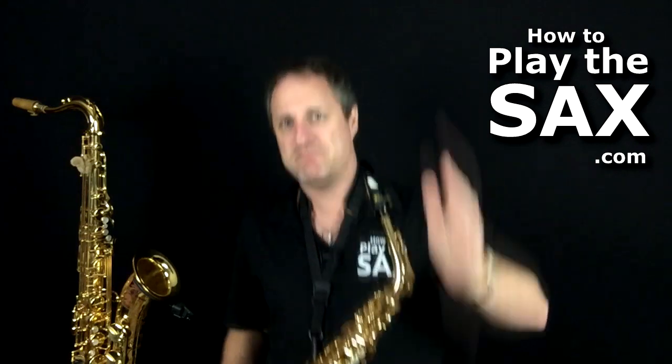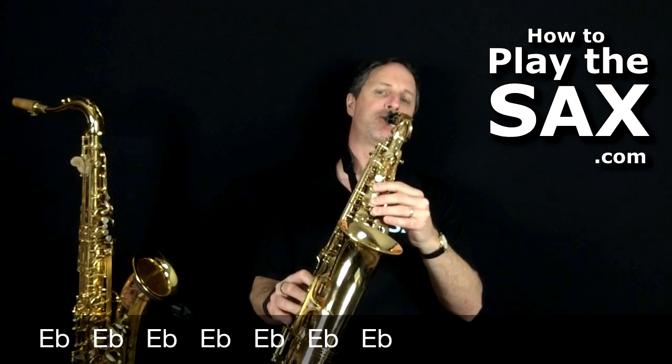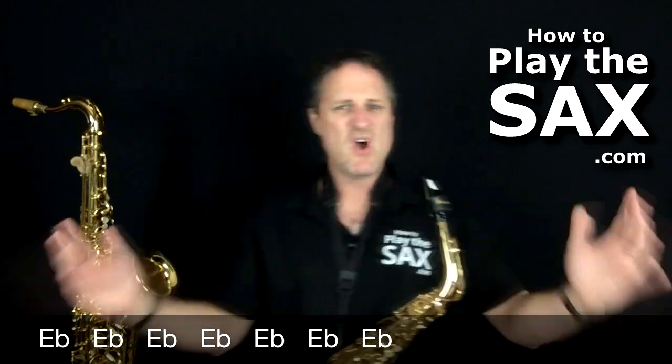Seven E flats on the beat. It's easier if you just count one, two, three, four, five, six, seven. Cool, very easy, very easy.